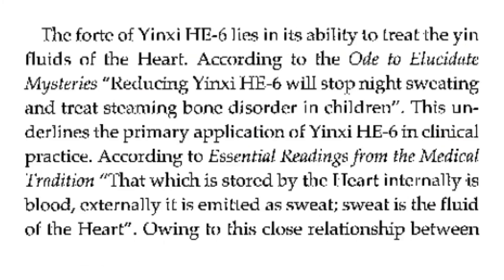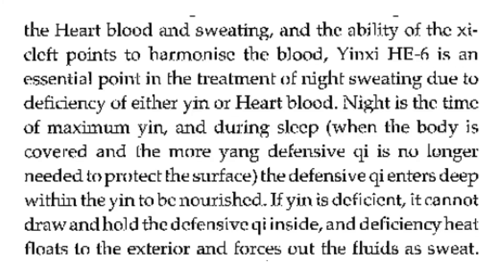The fourth attribute of Heart 6 lies in its ability to treat the yin fluids of the heart. According to the Ode to Elucidate Mysteries, Heart 6 will stop night sweating and treat steaming bone disorder in children. According to Essential Readings from Medical Tradition, that which is stored by the heart internally is blood; externally, it is emitted as sweat — sweat is the fluid of the heart. Owing to this close relationship between heart blood and sweating, and the ability of the Xi-cleft points to harmonize the blood, Heart 6 is an essential point in the treatment of night sweating due to deficiency of either yin or heart blood.